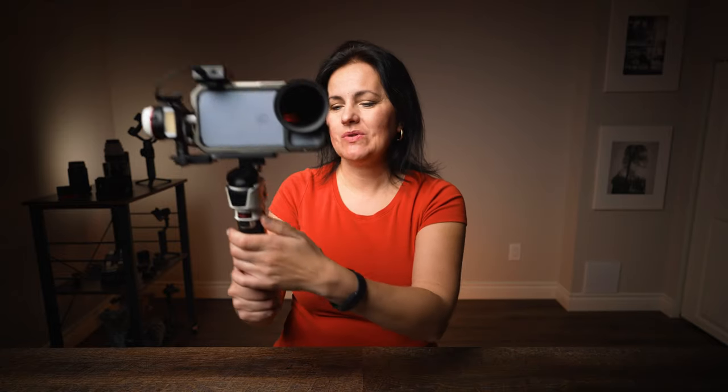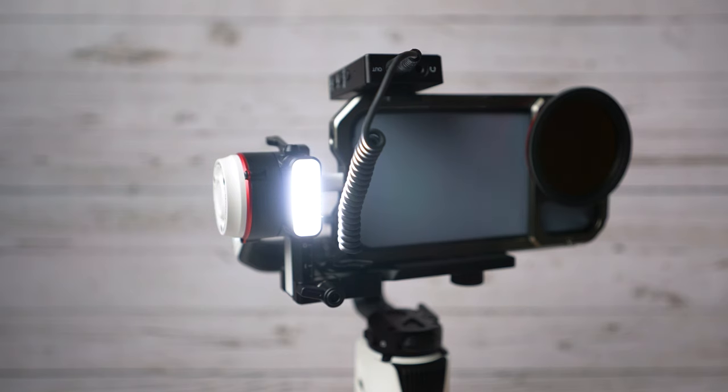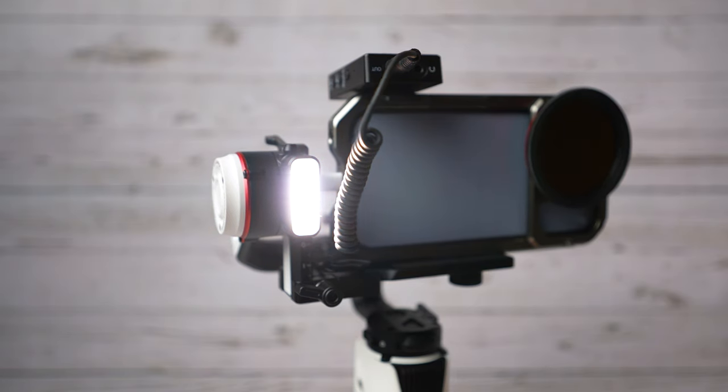The last thing I haven't shown yet is the light. There's a wheel on the side — press and hold and it turns on, and the light is very strong. I can dim it or make it very bright, and I can also change the color temperature. The color temperature range goes from 2600 Kelvin to 5400 Kelvin.